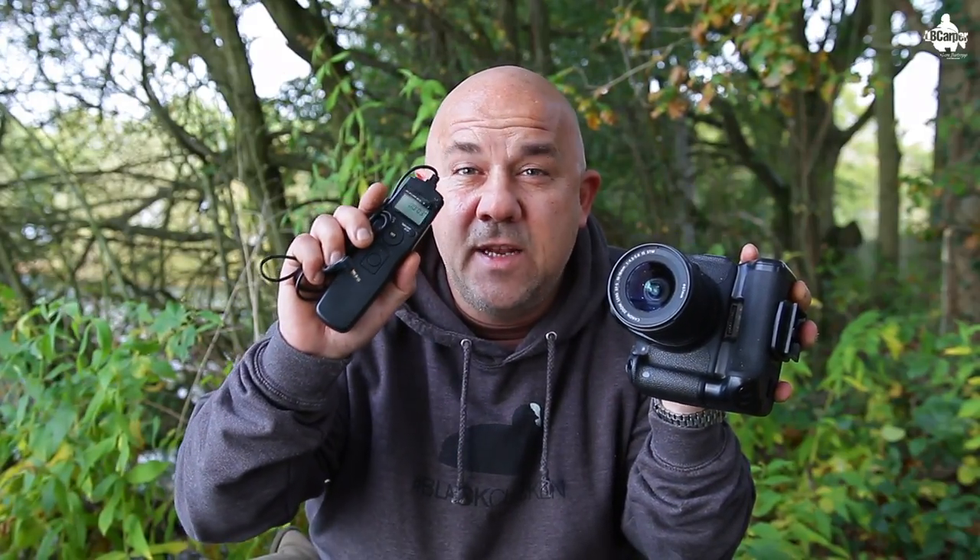Welcome to another photography video with me, Leon Bartrop, where I'm going to show you in this video how to take the perfect self-take cat shots with this DSLR camera with the aid of one of these — an intervalometer.